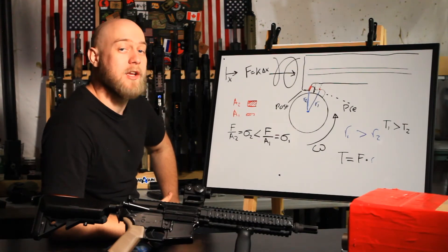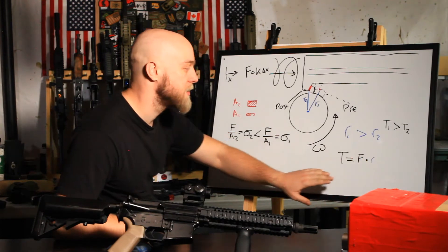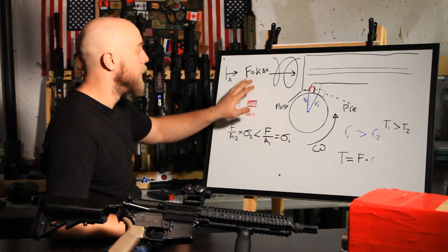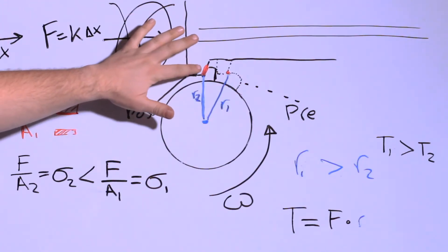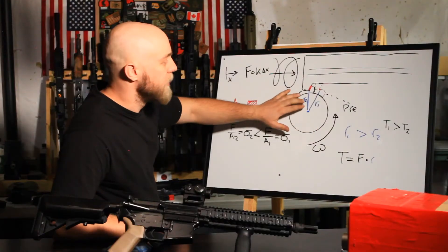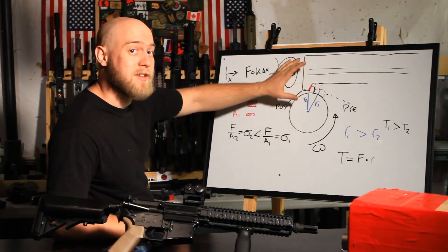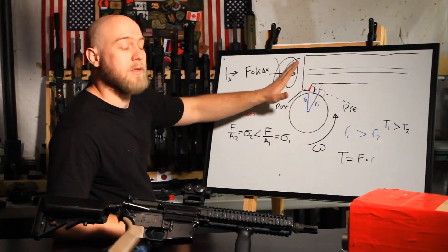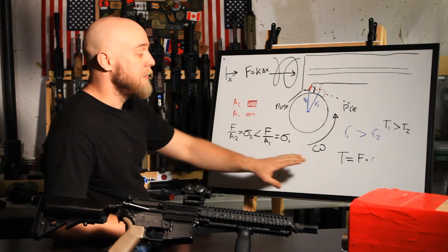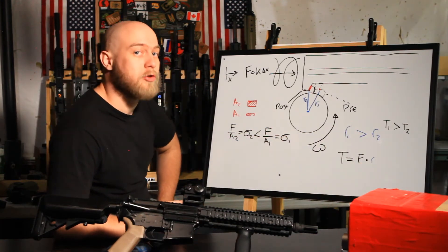Additionally, I have some ideas as to why current draw is reduced. Current draw should be proportional to the torque required to start the cycle. Torque is equivalent to the force times the distance from the center of rotation to the point at which the force is being applied. The force here is the spring force from the compression of the piston. In position 1, the radius — the distance between the point of application of that force and the center of rotation of the sector gear — is larger than in position 2, where the piston is moved further back. So, in theory, since the radius at position 2 is smaller, the torque at position 2 should also be lower.